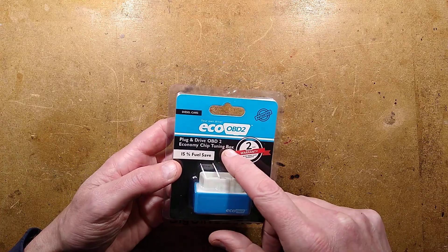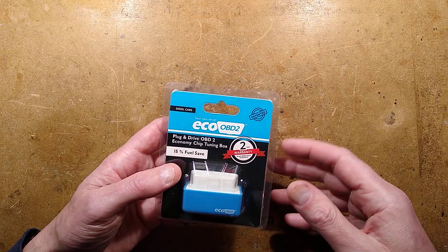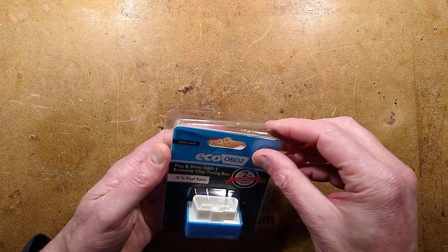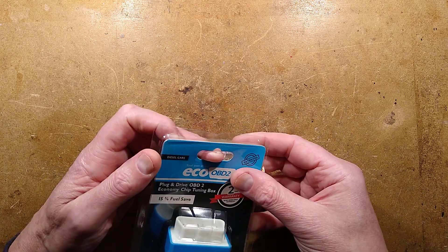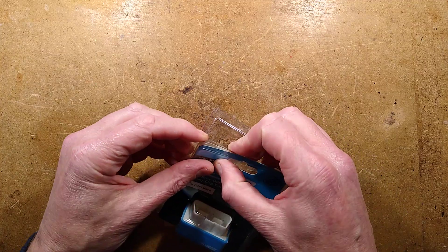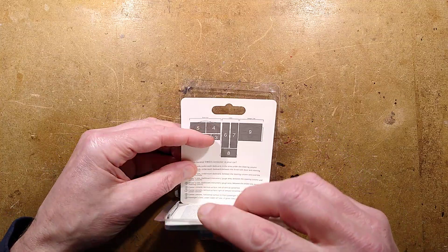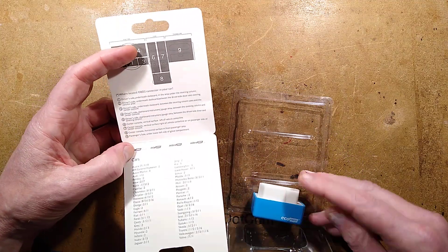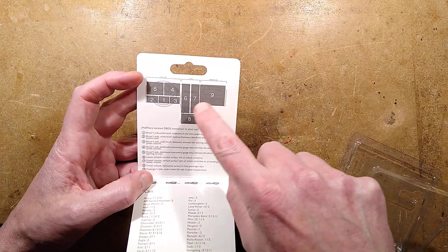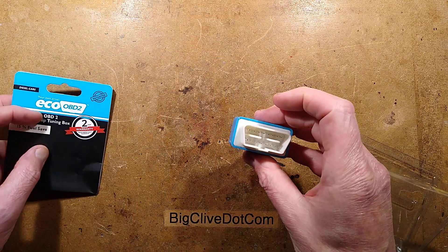This one is for diesel cars, but you also get a different coloured version for gasoline cars and for LPG vehicles. They're all the same inside and they don't actually do anything. Let me show you the unit and how you're supposed to use it, then we'll open it up and analyse what's inside and see if it can actually do anything to your vehicle at all. It has information inside showing the different places you might find your OBD port.